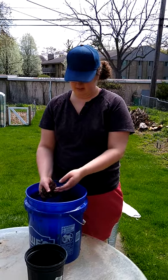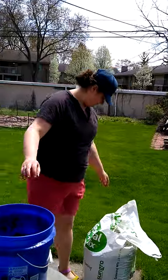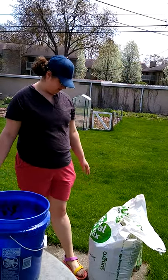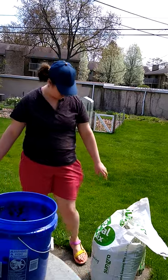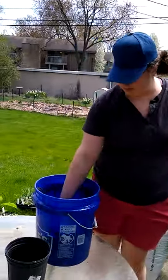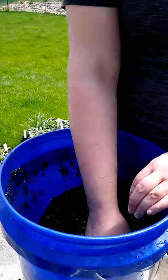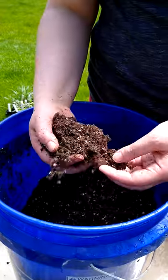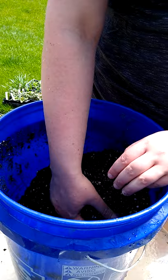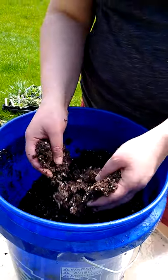It's just play sand you can get at the hardware store. The potting mix actually doesn't have any soil in it — it's just organic matter — so we want to give it some soil to grow into. It's a professional growing mix and sand. And then we wet it slightly, just so that it has a little bit of clodding factor — so it's not dry, but it's not dripping water. I wouldn't describe it as wet.